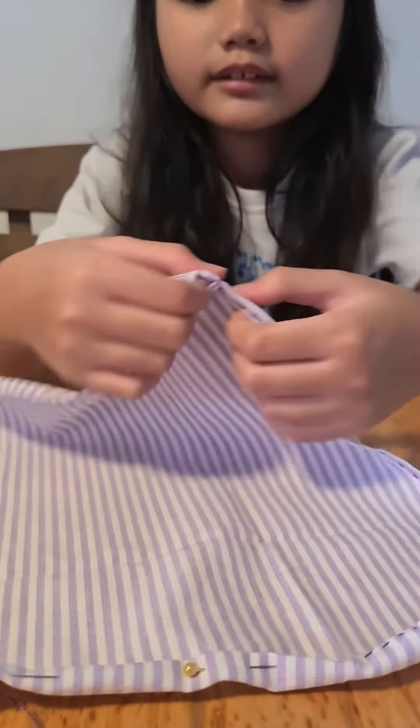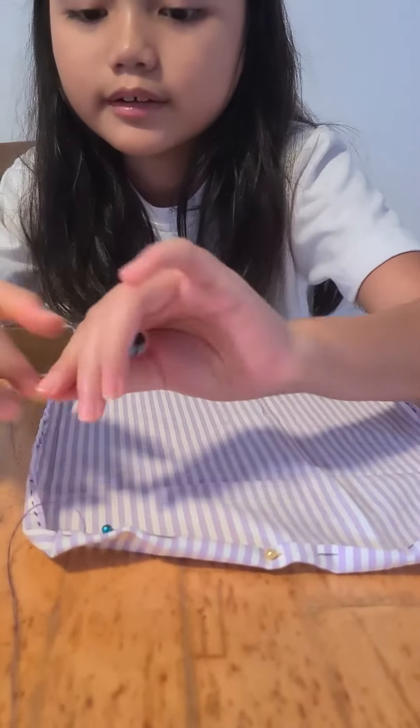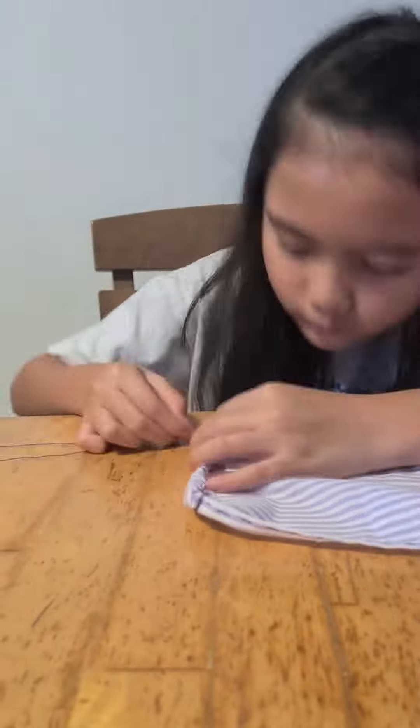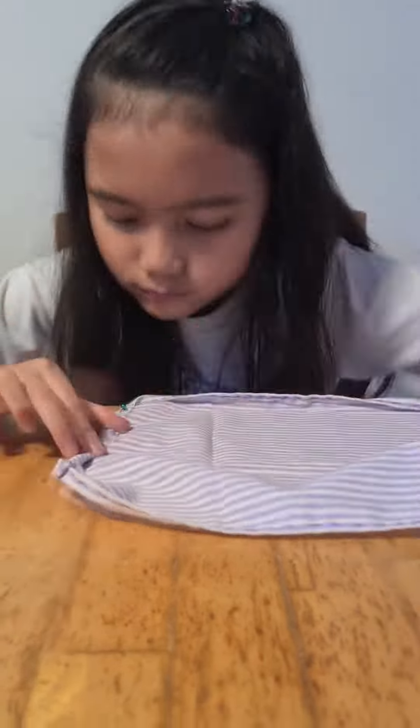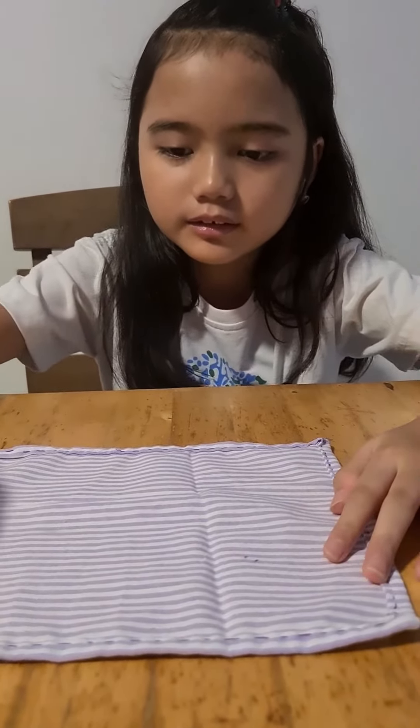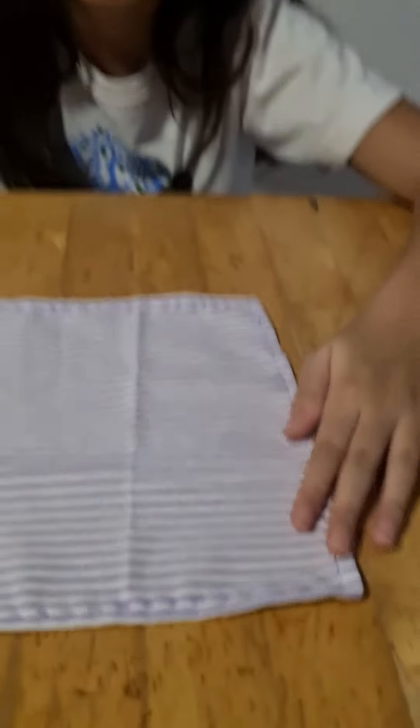I finished stitching all the corners, and this is what it looks like. We will then stitch the sides again for the final stitch using a running stitch. Now I will be able to stitch all the sides, and this is the finished product of a table napkin. Bye!